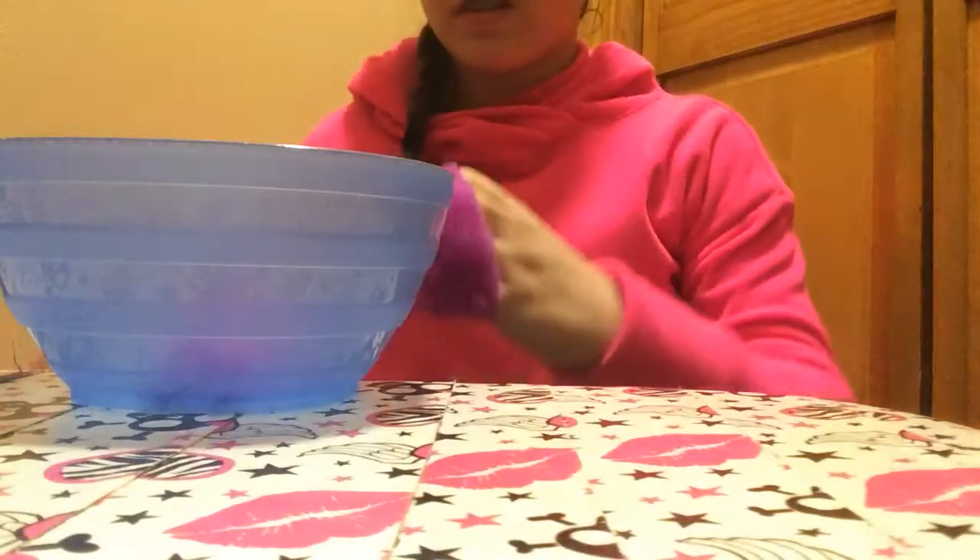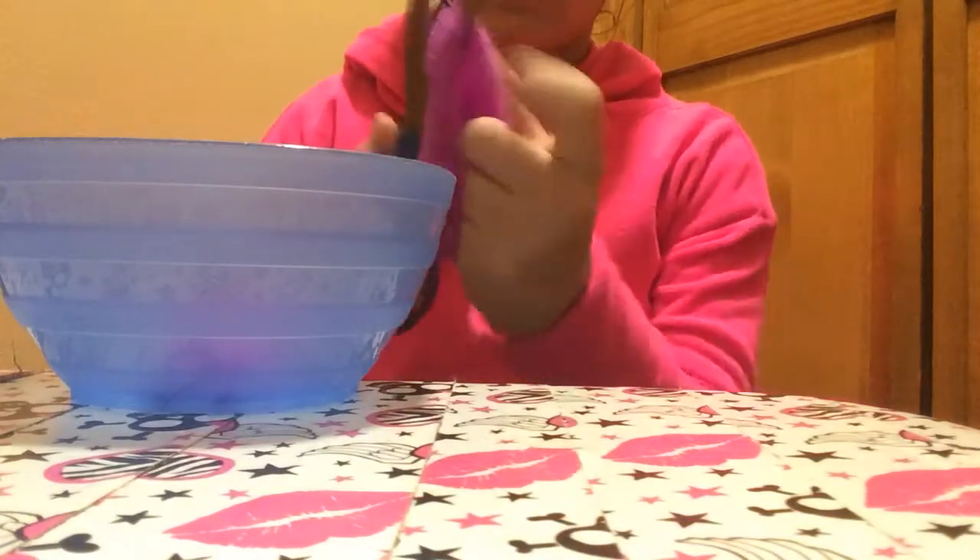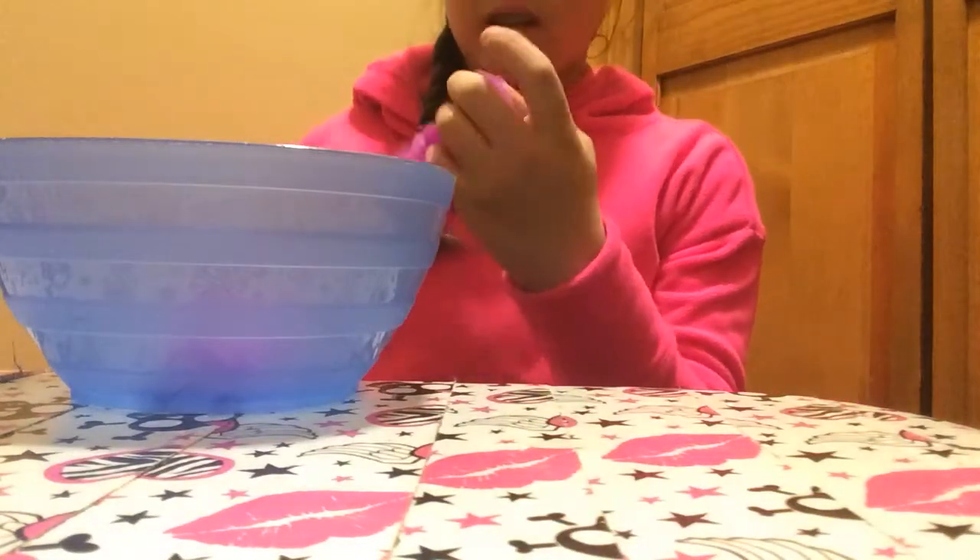It looks good, looks fine now. So that's what it looks like on the inside and on the outside. Oh, fuzzy! Fuzzy, fuzzy, fuzzy.